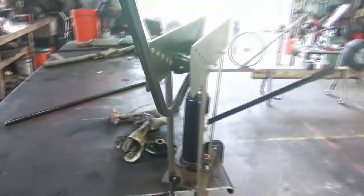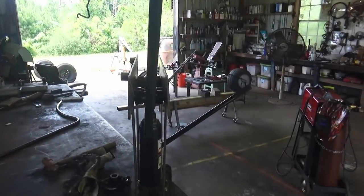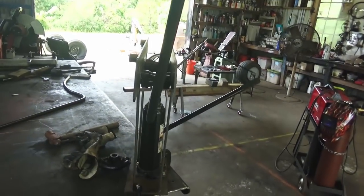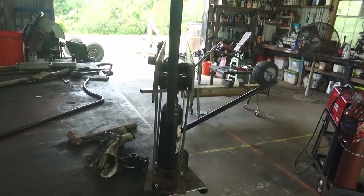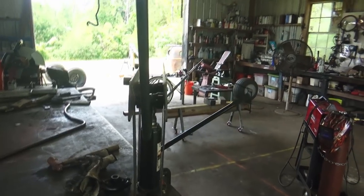I'll just make sure this end is level, straight up and down. You don't want it tilted like that or like that unless you want the bend to be crooked. It depends on how you want it to bend, but in this case I want it straight up and down.